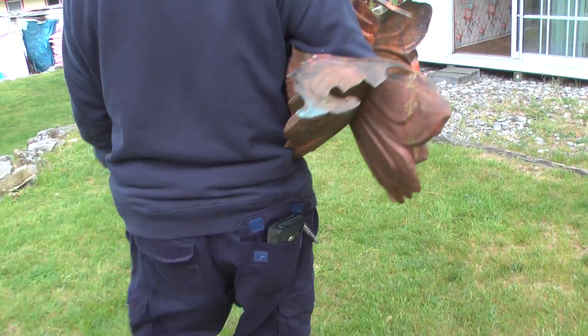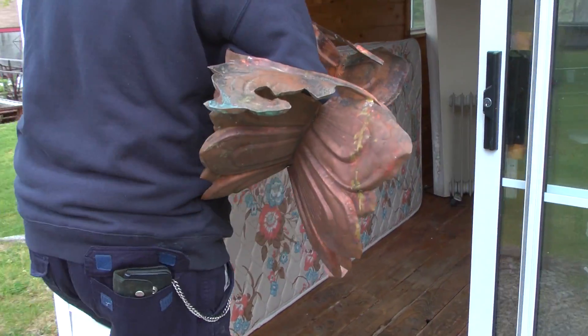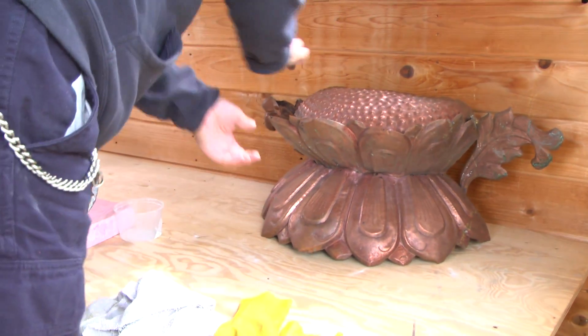I used to be a metal sculptor, so he thought that I might be able to do some polishing work, which is turning out fairly easy so far. That's how I got involved in doing this work — he invited me up here for a few months to polish the sculpture.